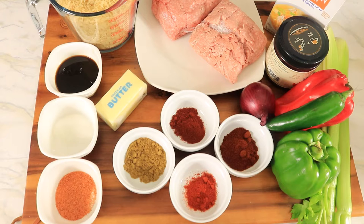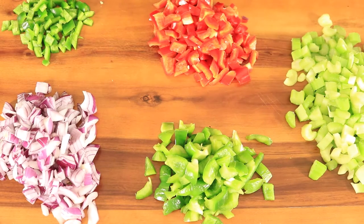The ingredients I'll be using are brown rice, Worcestershire sauce, Accent, Creole seasoning, butter, cumin, cayenne pepper, chili powder, smoked paprika, ground pepper, onions, jalapeños, red and green bell peppers, celery, broth base seasoning, and chicken broth.